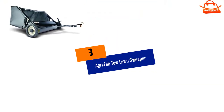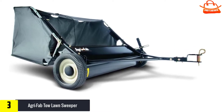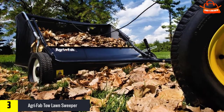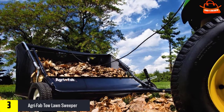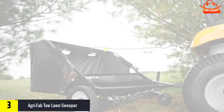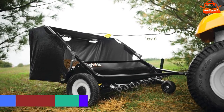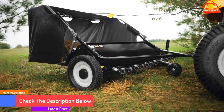At number three we have the Agri-Fab Tow Lawn Sweeper. The Agri-Fab 450320 is a tow-behind lawn sweeper with a 12 cubic foot hopper capacity. This larger-than-average lawn sweeper lets you work longer without stopping to dump debris. It features a handy rope so you can empty the bag without dismounting from your mower. Lightweight and portable, with a 42-inch sweep reach and two semi-pneumatic tires, it makes transport easy even over uneven ground.